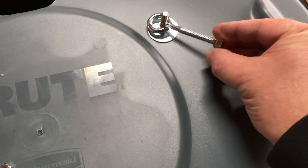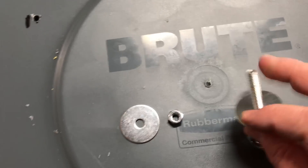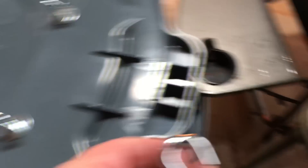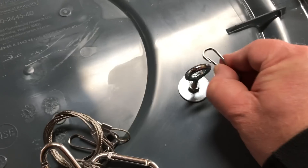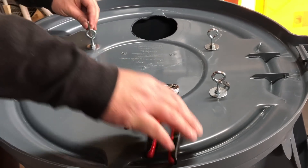These wide washers should help strengthen the junction between the bolts and the lid. I was considering using S hooks to hang the light, but the clips that came with the light will probably work better.